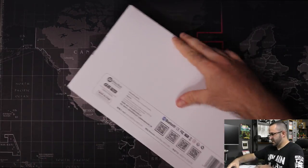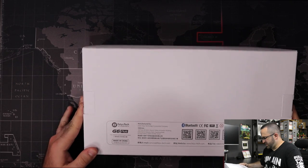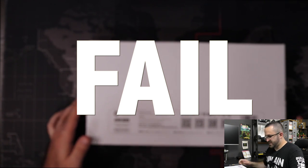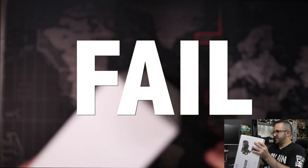On the back it has a bunch of QR codes for Facebook, YouTube, and what looks like a Discord-type community page. It has an email and website, and says made in China, designed by FeiyuTech. Enough of the box — let's get inside of it.